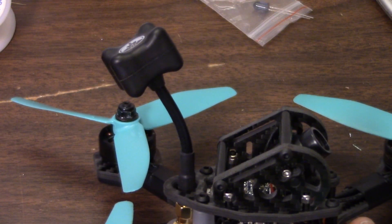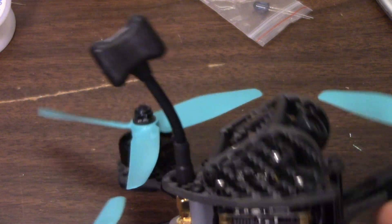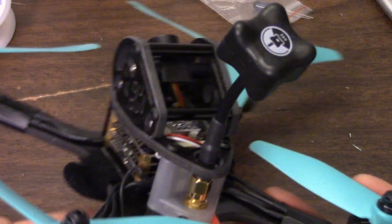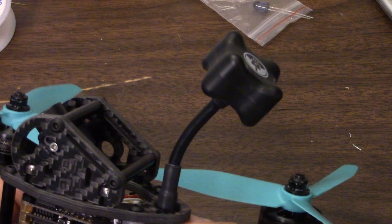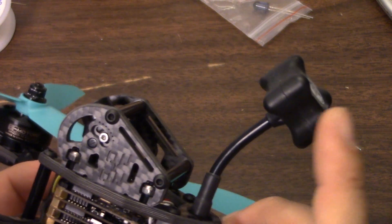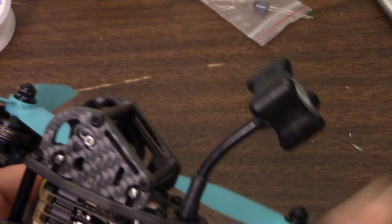In keeping with the TBS theme, the antenna it comes with is the TBS Triumph. This may be one of the most popular and, if you listen to Alex Grieve, also one of the best antennas on the market today for FPV. Granted, he designed the antenna — but he's a very good antenna designer, and all the guys who fly it surely know what they're doing. So no skimping here on the antenna.